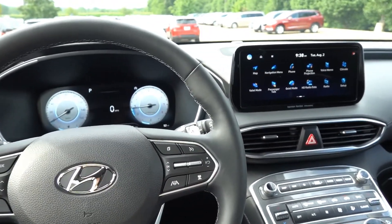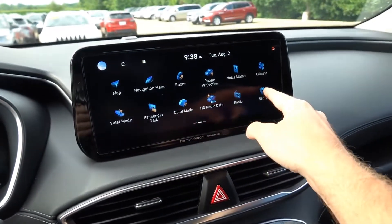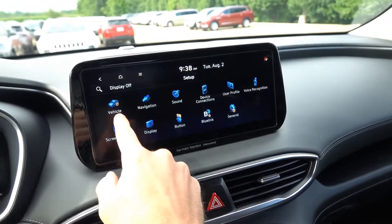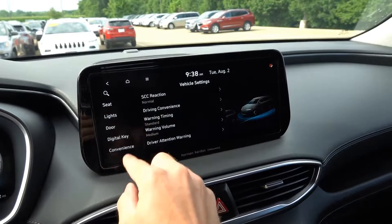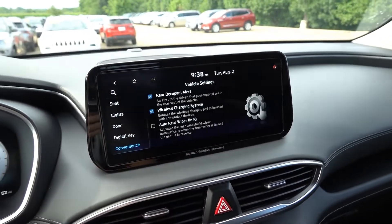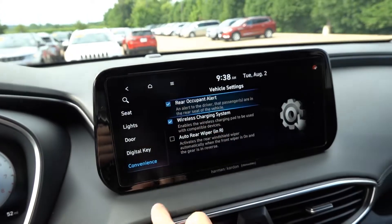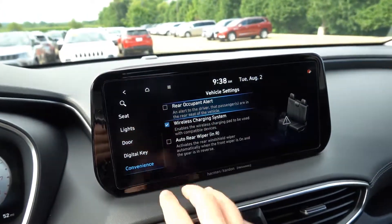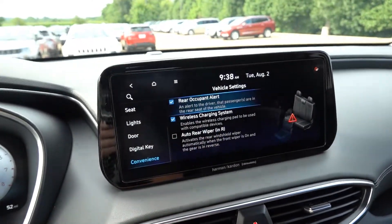If your Hyundai vehicle is equipped with the rear occupant alert but it is not turned on, you can go to the infotainment system to enable or disable the feature. First go to Setup, then Vehicle, scroll down on the right side all the way down to Convenience, and right at the top you can see Rear Occupant Alert with a checkbox next to it. If the box is unchecked the system is off; if it is checked the system is on.